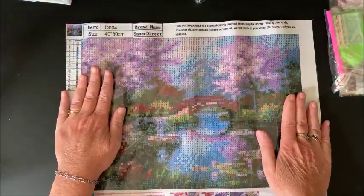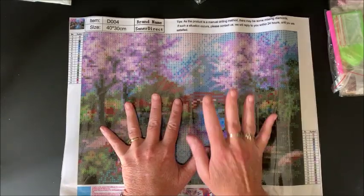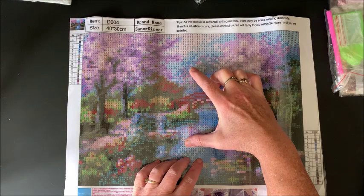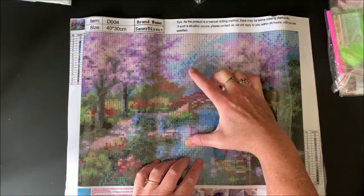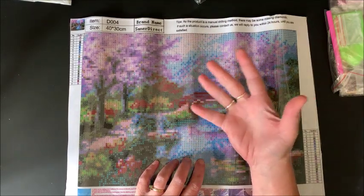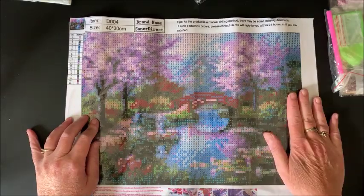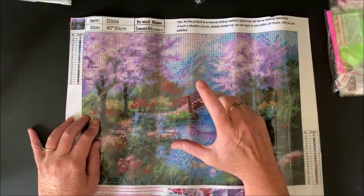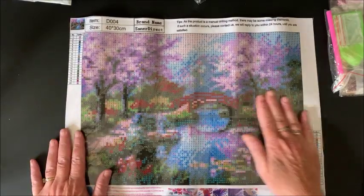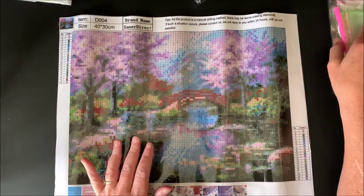We each have our preference whether we like these clear sheets or whether we like the opaque white sheets. I will probably take this off anyway — I ordered some parchment squares from Amazon, which I'll link below. They're pre-cut, or you can go to Dollar Tree and buy a roll of parchment paper and put it over the whole thing. I like having the pre-cut squares so I just take off one square at a time. So I don't really care one way or another what type of covering is on the diamond painting.